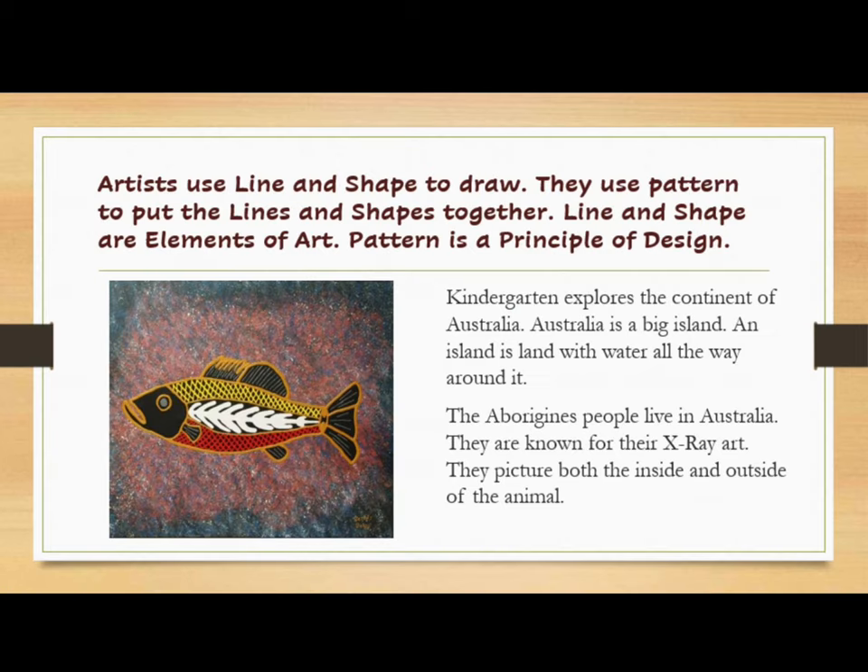Artists use line and shape to draw. They use pattern to put the lines and shapes together. Line and shape are elements of art. Pattern is a principle of art design.